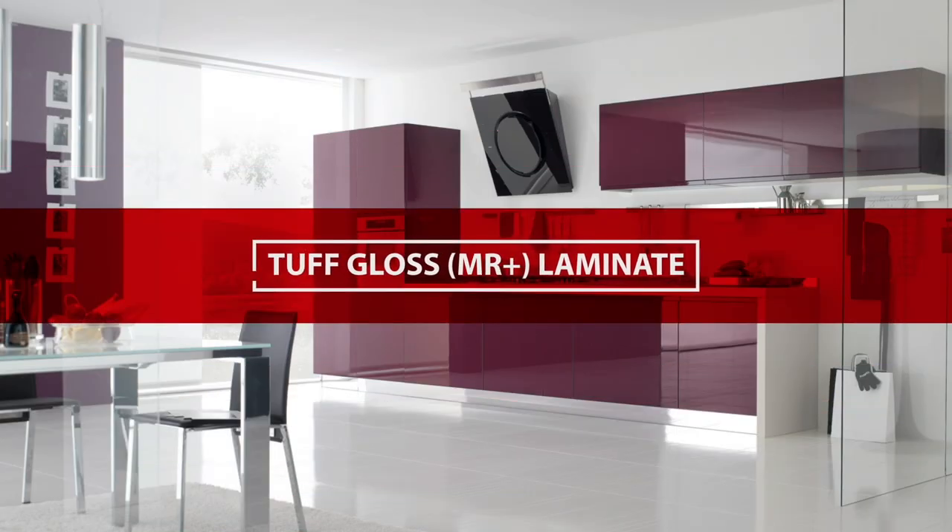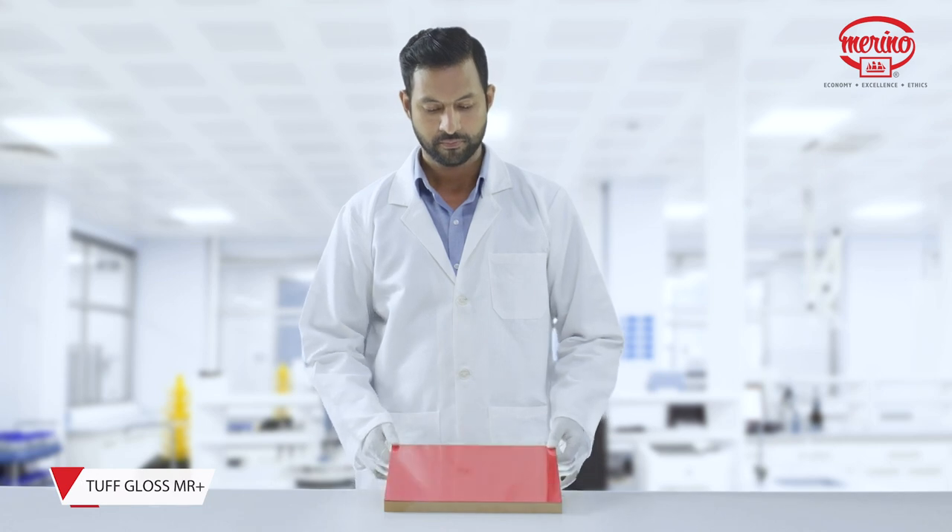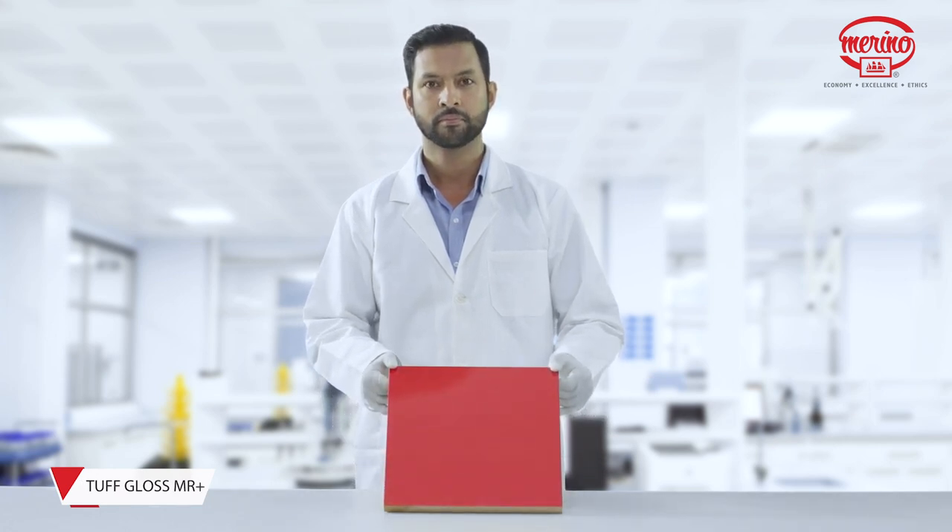Tough Gloss Laminate MR Plus boasts of more micro-scratch resistance and gloss retention than standard high-gloss laminate.